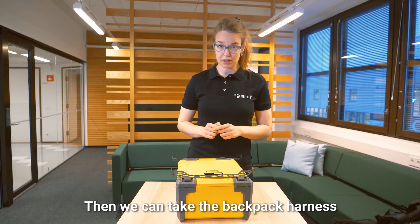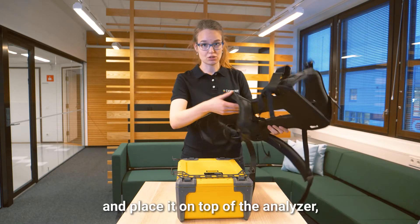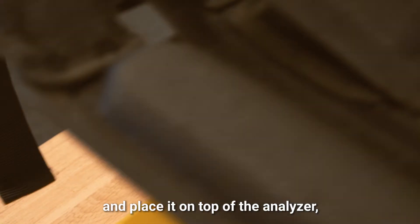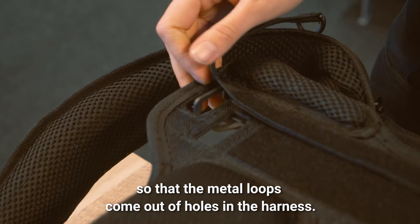Then we can take the backpack harness and place it on top of the analyzer so that the metal loops come out of the holes in the harness.